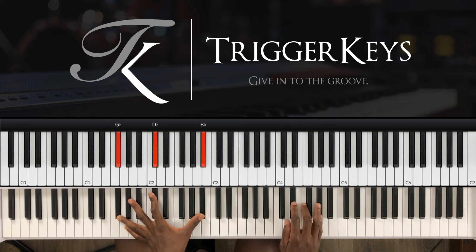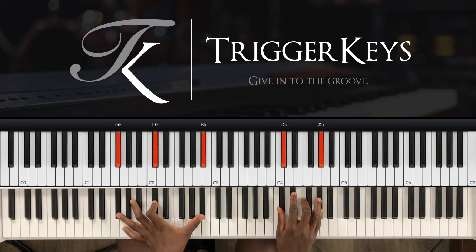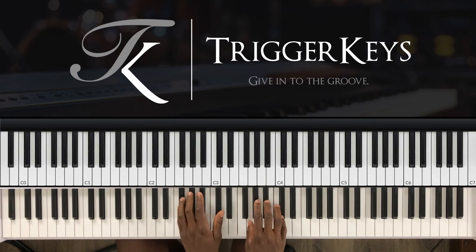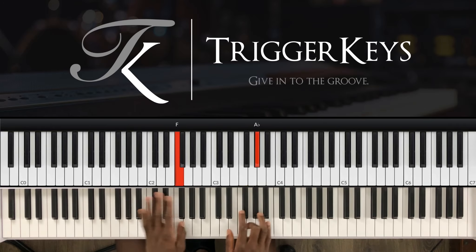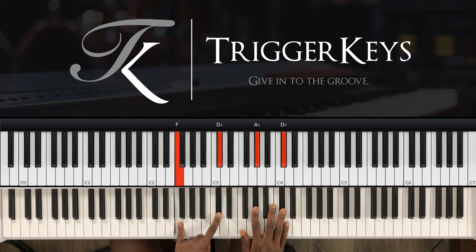You just play the C-sharp chord but you do a grace note. Then you go to the four, which is F, C-sharp and A-sharp. Then you close. Left hand: F-sharp and C-sharp. Right hand: grace note from G-sharp to A-sharp, while holding the C-sharp. Then you go to three, which is F and C-sharp.